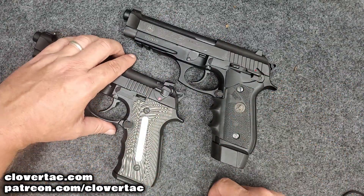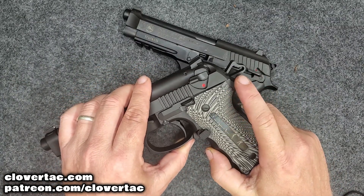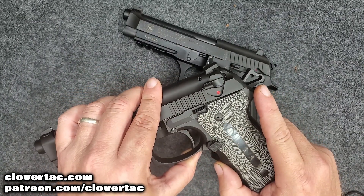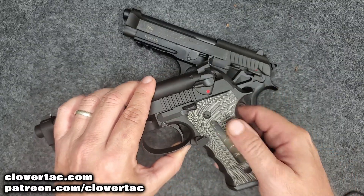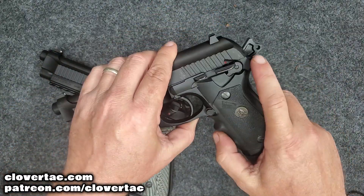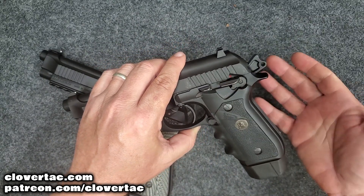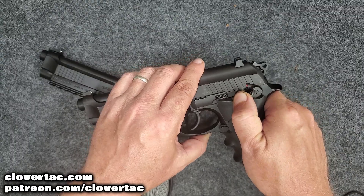You may have noticed while cocking these that the Gerson has what they call a skeletonized hammer, whereas the Taurus PT-92 has a solid hammer. Which is better? I'll let you be the judge, but a lot of people like the styling of a skeletonized hammer.